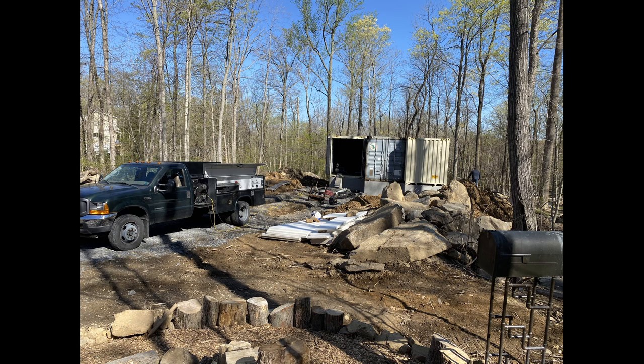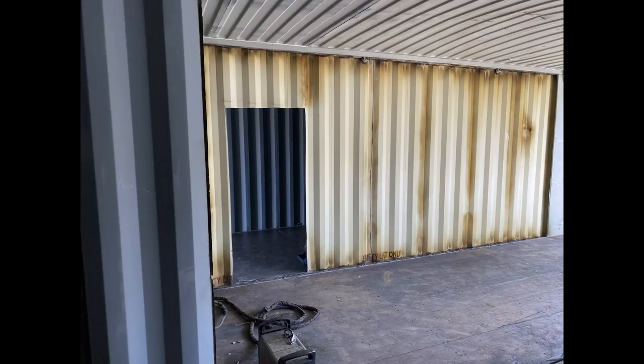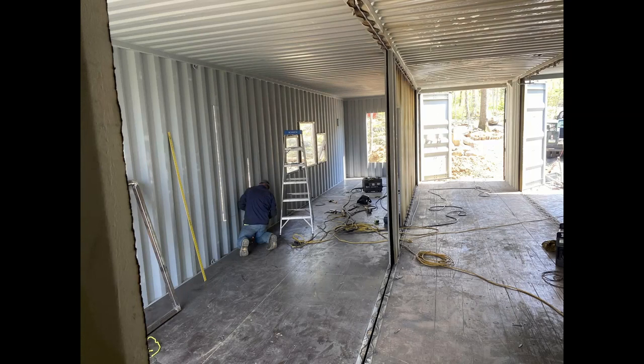Now that the containers have been delivered, it's time to do the modifications. In this video, we'll show you the interior walls being removed between the containers and the cutouts for the windows and doors.